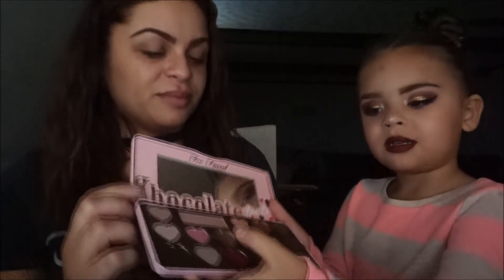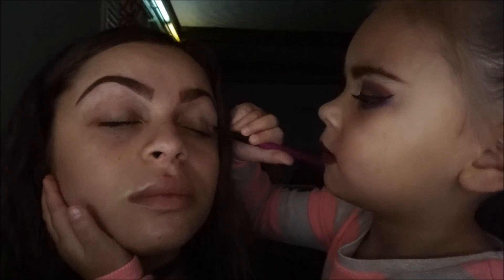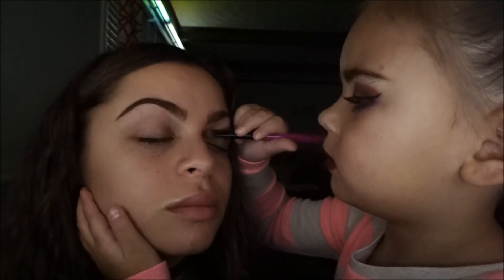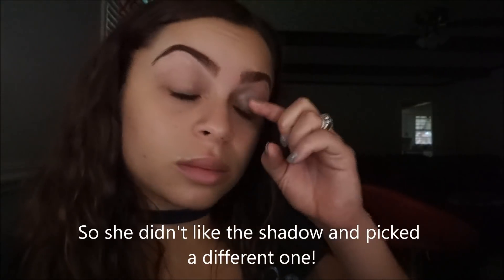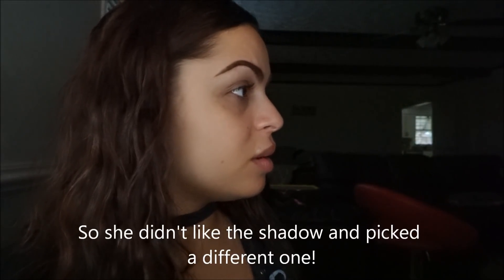First I'm going to do the eyeshadow and the color is this color. It only shows a little bit of glitter. Okay, just pick a different one — I don't like a glittery one.